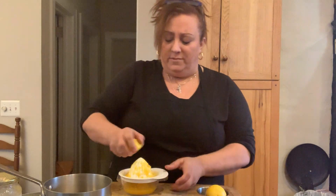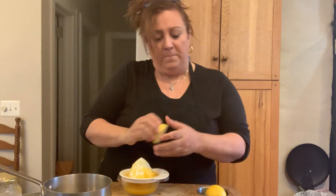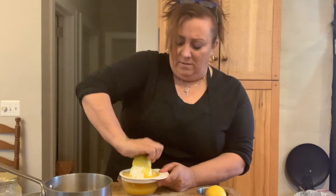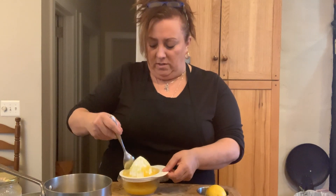Now lemons are gonna have seeds in them, so I'll leave the pulp out most of the time. All right, so all you're gonna do with this is make sure you get all the juice out.